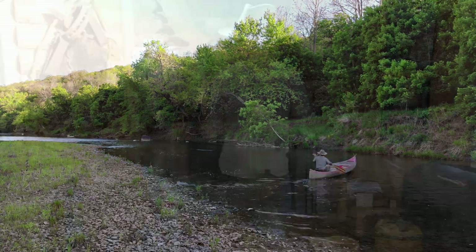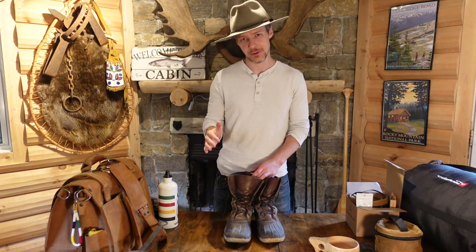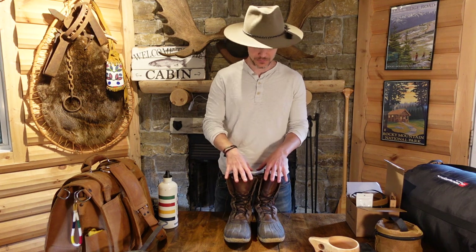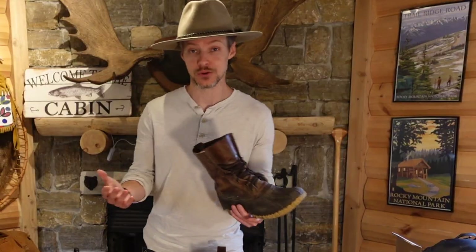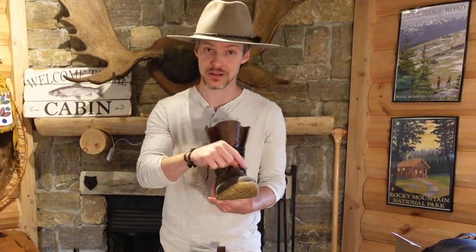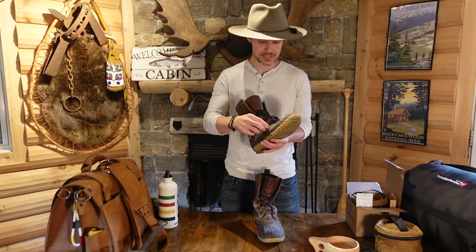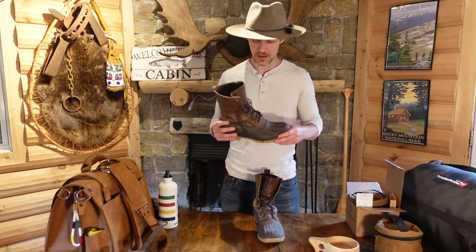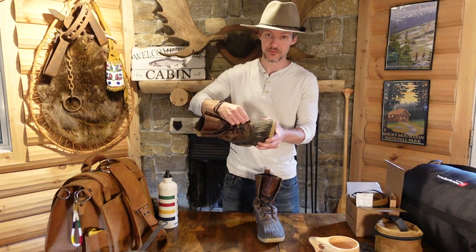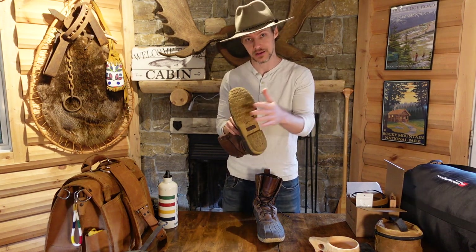These are, in my opinion, the absolute best boots — I wouldn't wear anything else. One of the coolest things about buying stuff from LL Bean, particularly these boots, is that if anything happens to them you can send them back and they'll repair it. I've had to send mine in because I've punctured this rubber sole around the base. What I do is send them to LL Bean and I think it's like 30 bucks. They take off the leather, put a brand new rubber bottom on it.